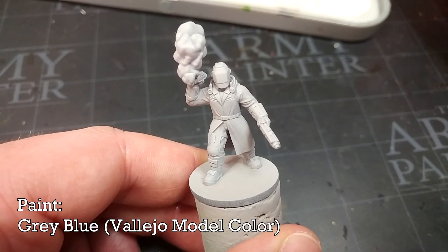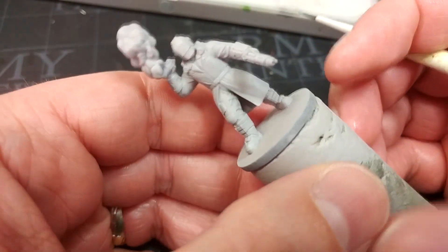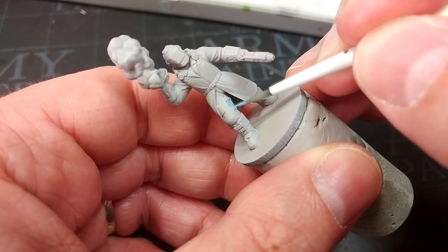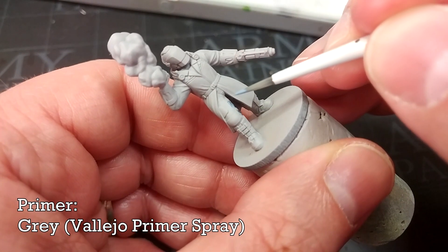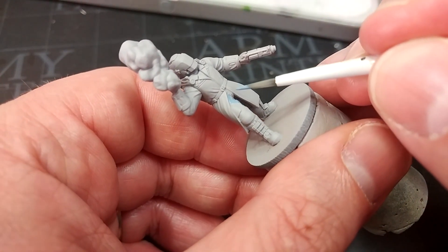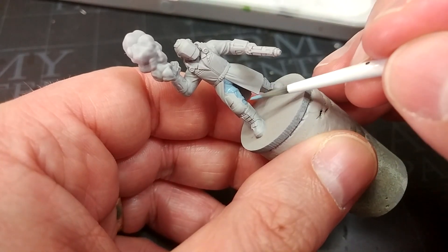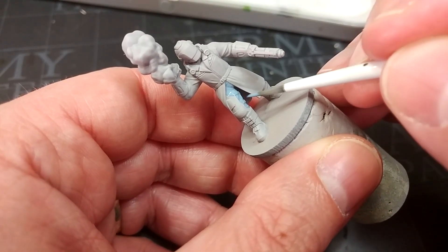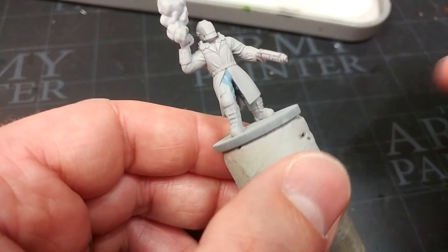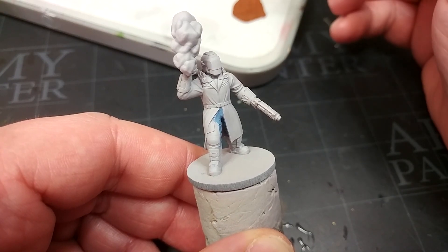The first color we're going to apply is going to be to his trousers. For this I'm using Gray Blue from Vallejo, although Fenris Gray - sorry, Russ Gray it is now - or Wolf Gray from Army Painter will work just as well. This will cover very well over a light gray primer. I've used Vallejo's Light Gray but in this instance it honestly doesn't matter too much - you could use gray spray, anything nice and light is going to be fine. He's got these rubberized sort of covers over his legs; you can just paint straight over the top of those. There isn't really a huge amount of visible leg on this guy, but that won't take you long to do at all.